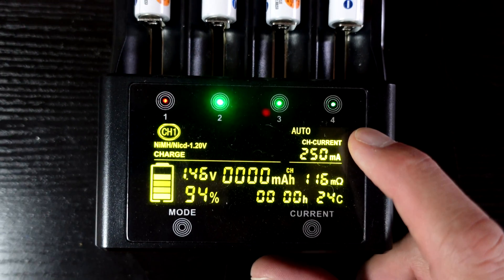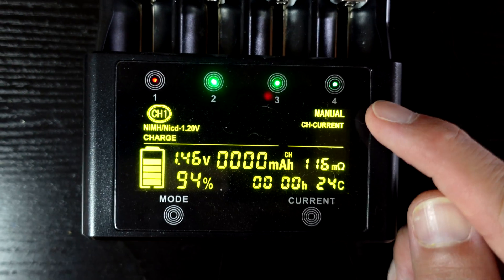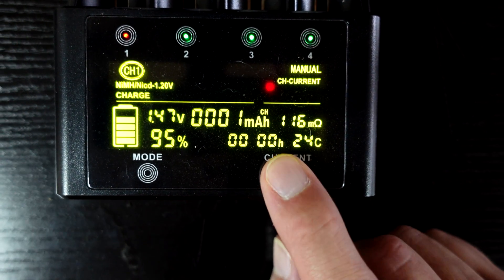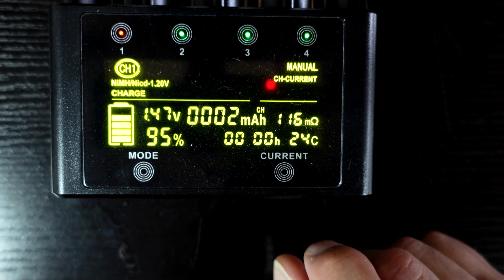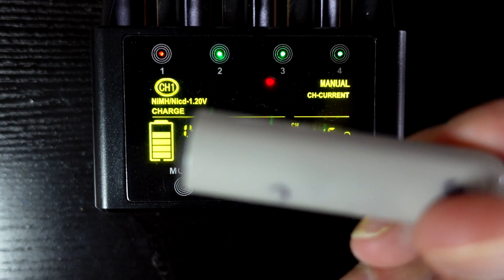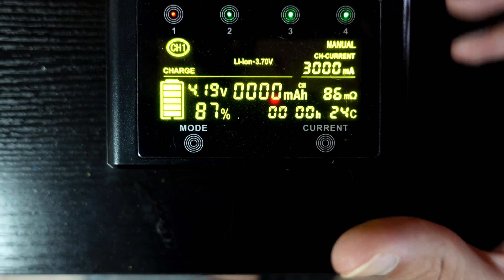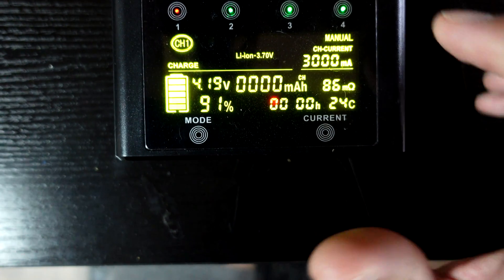Switching between modes is pretty easy. You can change the mode from auto to manual by pressing and holding the current button and it'll flip over. You can also change the different current settings anywhere from 250mA, and in the case of this cell, up to 1000mA. If you put an 18650 or any lithium cell in there it'll let you go higher as well. To switch between cells you just tap on whichever one you want to change the settings for.